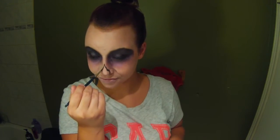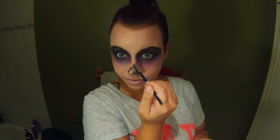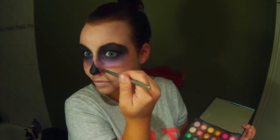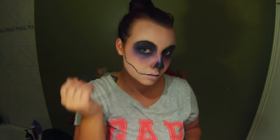Now I've curled my eyelashes and applied mascara and done a big winged eyeliner on both eyes. I just finished up the other eye and now I'm filling in the nose with black face paint. There's the other purple color I was talking about, so I started using that instead — just outlining the nose with that purple eyeshadow and now back to black face paint.